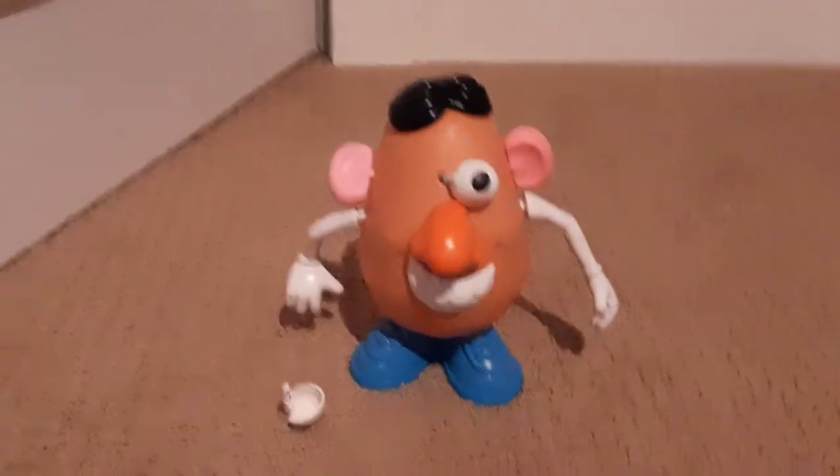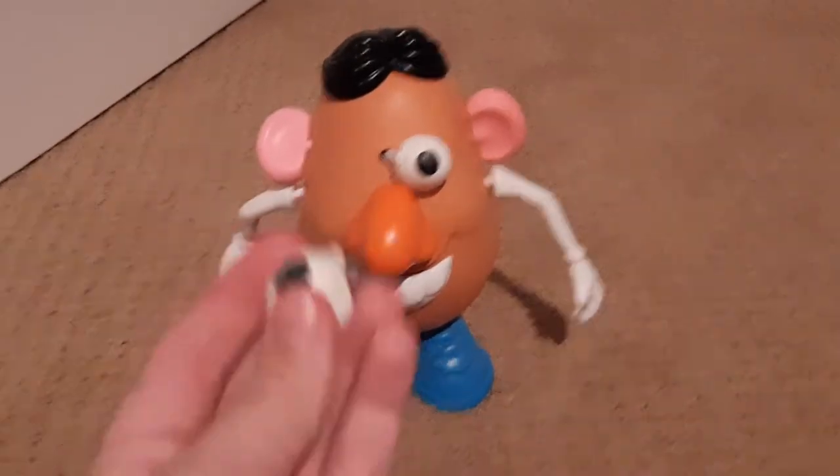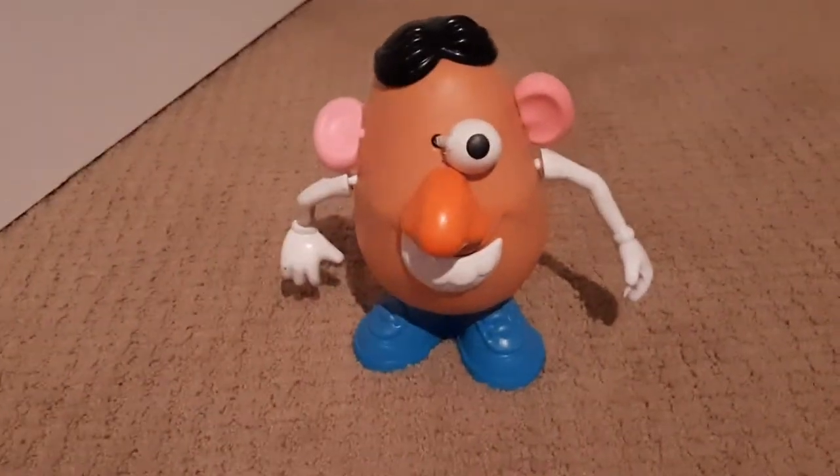Hi everyone, Hayden from Little Green Alien. If you remember this Mr. Potato Head I made with the eyes that are separate.